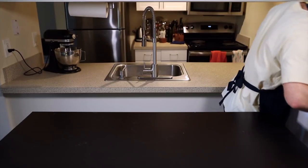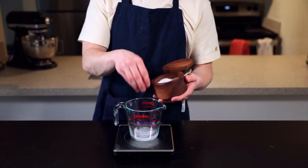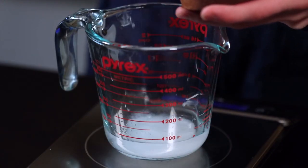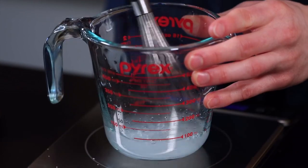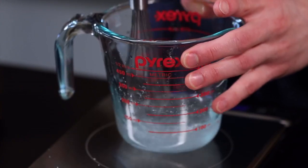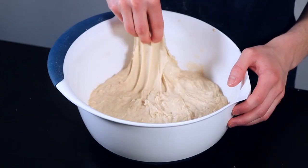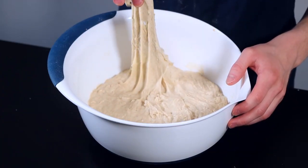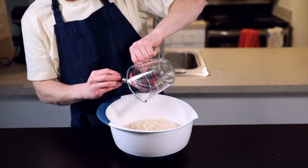While the dough is autolyzing, we can prepare the last additions: 50 grams of water and 20 grams of salt. I like to dissolve the salt into the water to help distribute it more evenly. The salt hinders the flour's ability to absorb water, so that's why we wait to add it until after the autolyse. You can adjust the level of salt to your taste, but 20 grams is a good starting point. Now that my dough has autolyased for about 30 minutes and looks nice and extensible, I'm going to add my salt water and dimple it into the dough to incorporate it as evenly as possible.